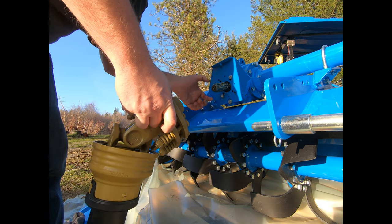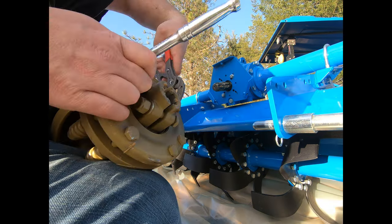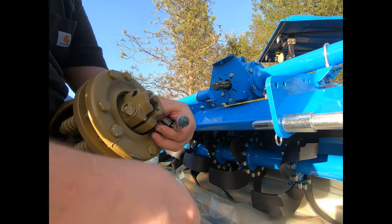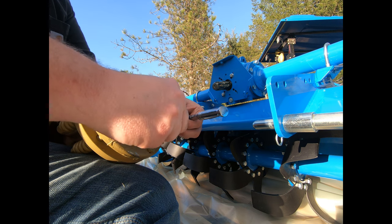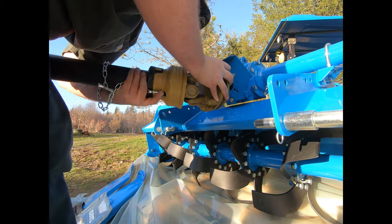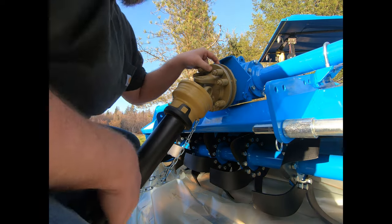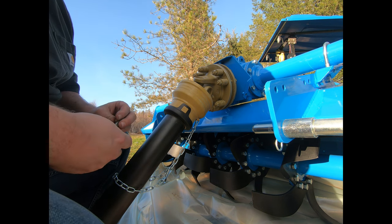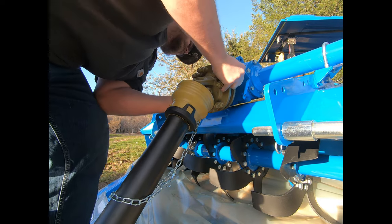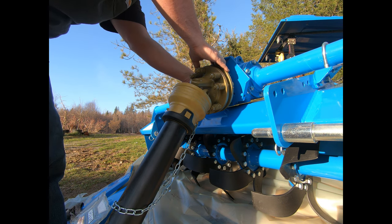I'm going to take these off first — they're glued together. Let's go on this way. Yeah it's way easier. See, if we didn't grease that, it would have been way harder to do. I'm going to slide this back a little ways. There's a screw that slides through a slot on the shaft coming out of the gearbox.